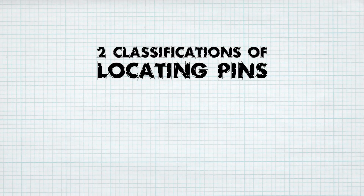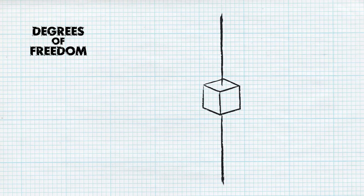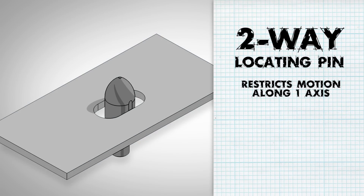There are two classifications of locating pins: two-way and four-way. A simple method to remember the difference between them is to consider the three axes of translational motion and the six corresponding directions or degrees of freedom. A two-way pin restricts motion along one axis, or two degrees of freedom, like a round pin in a slot.